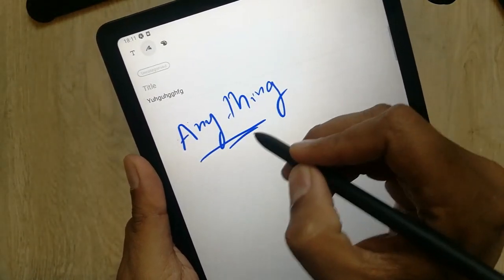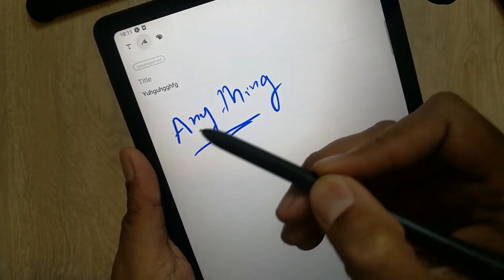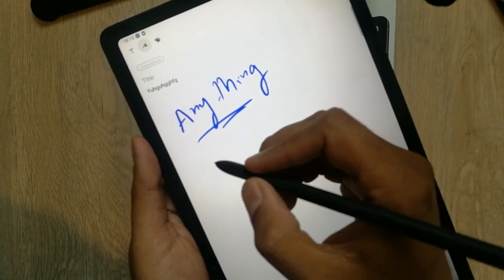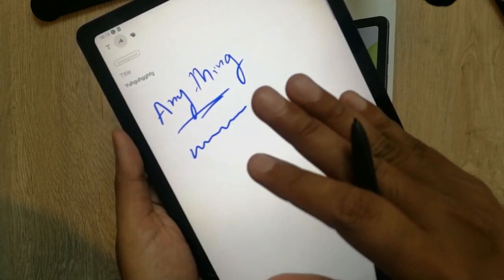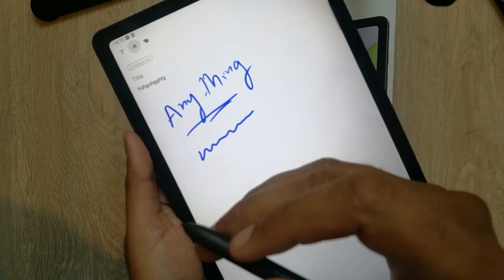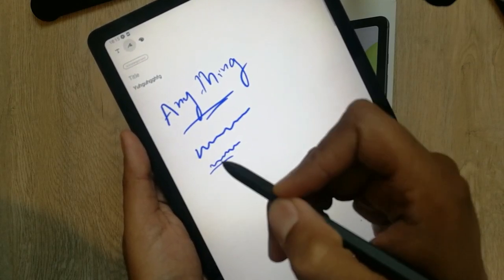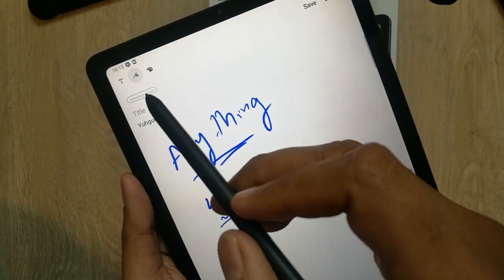The good thing is you can write text and also write with your hands as notes. Whenever I try to write anything on the screen and put my hands on the screen, it does not have any effect on the screen. This technology is called palm rejection technology. This is really amazing — you can easily write on the screen by resting your hands on it. This is another important feature of this Galaxy Tab.